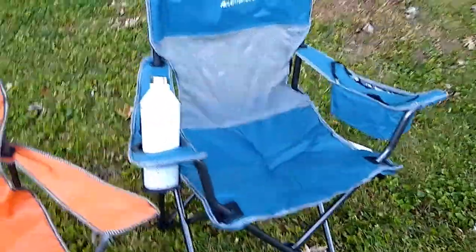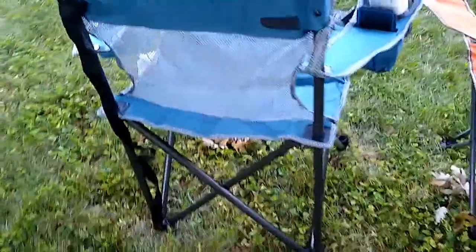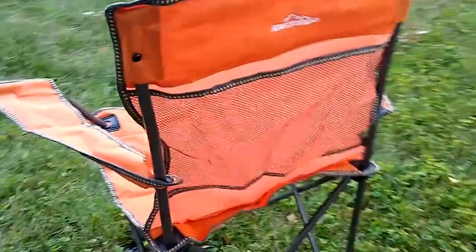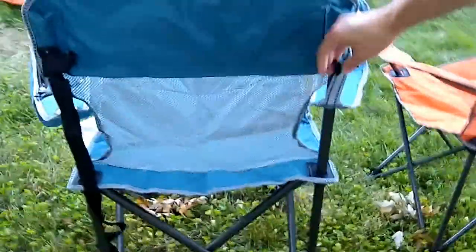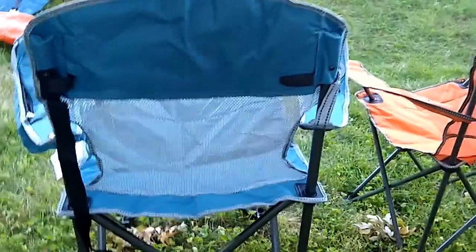If you look around the back of the two chairs, the oversized mesh chair has a mesh back, and what it does not have is a storage component the way that the smaller chair does. So I suppose that's one small advantage of the standard chair — it has back storage, whereas the oversized one does not.